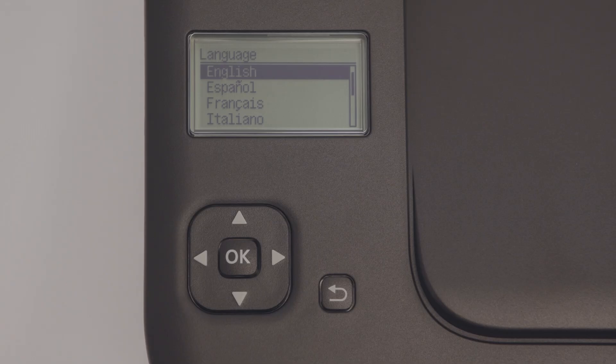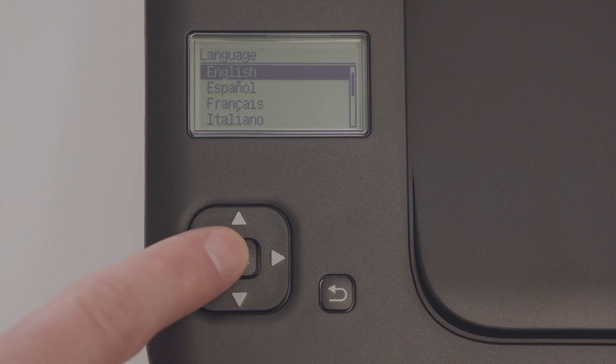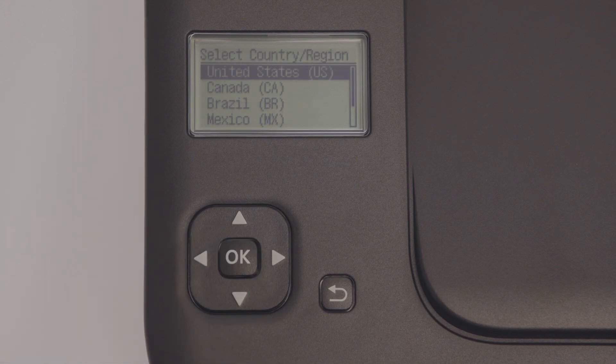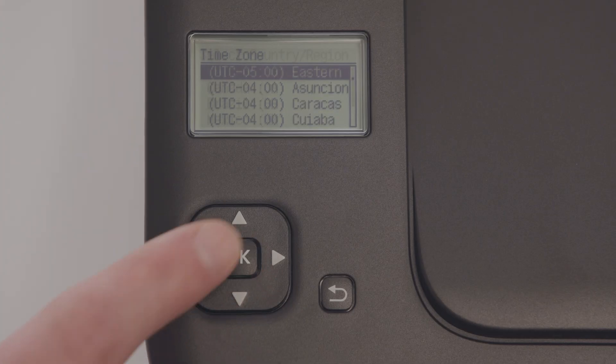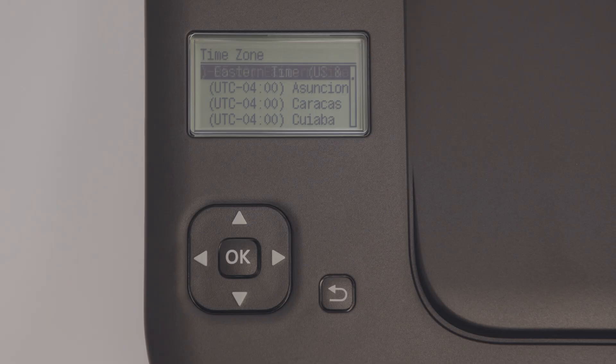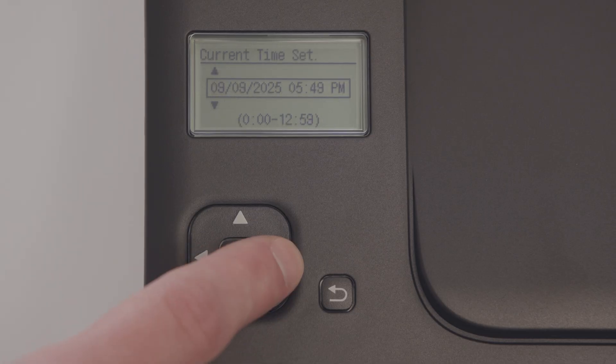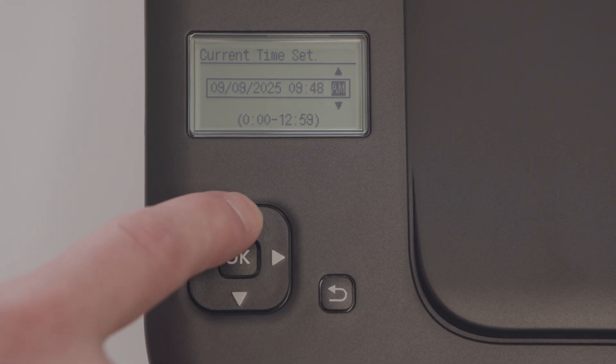The main screen will be lit when the printer is on. If this is your first time powering on the printer, you will see the system language selection screen. Select English, then select your country or region, and then select your time zone. Next, make sure the current date and time is properly set up.